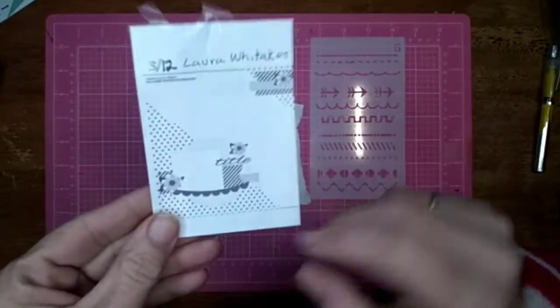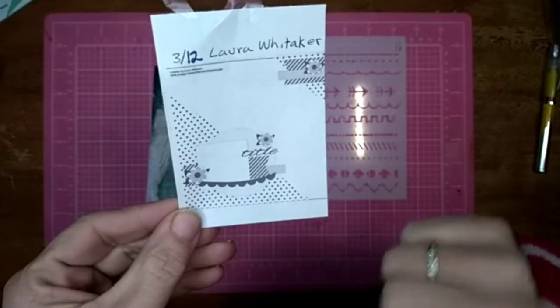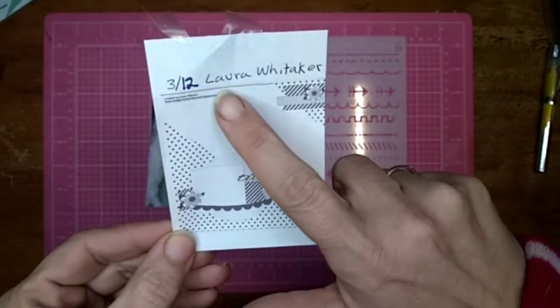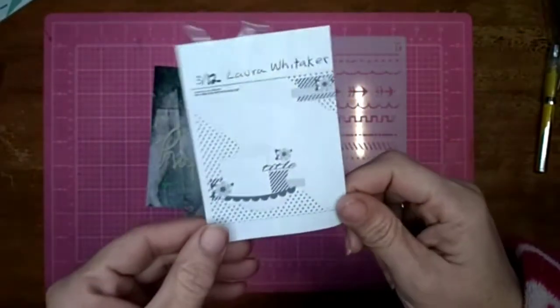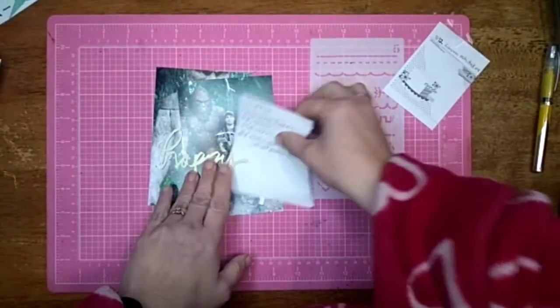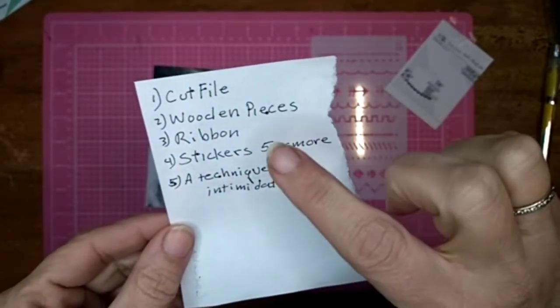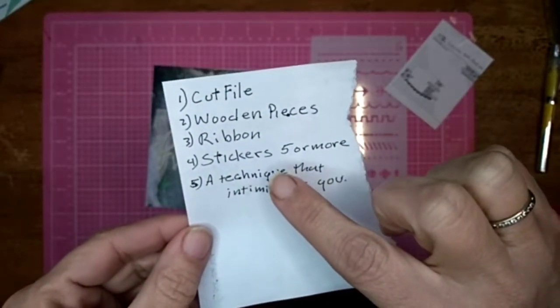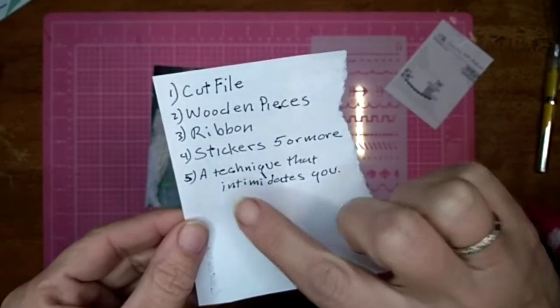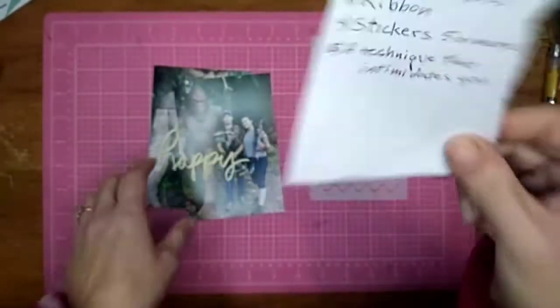Here is the sketch I'm going to be working off of for Christie's Beautiful Life. It is a sketch by Laura Whittaker. And the Scrap 5 Challenge is I have to use a cut file, wood pieces, ribbon, stickers — five or more — and a technique that intimidates you. So that's going to be fun.